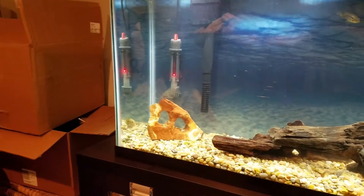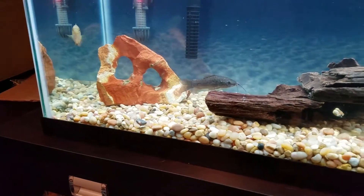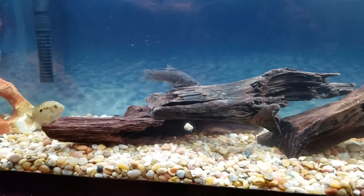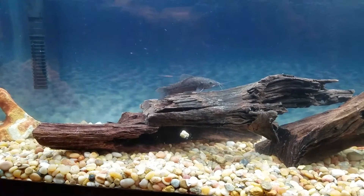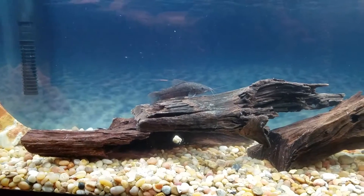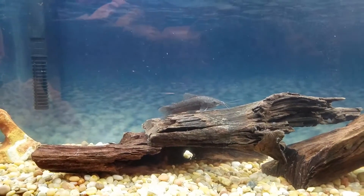What did we replace them with? That's right — this guy. This is a hoplo catfish, so interesting and cool. He is obviously a catfish, and he sometimes actually schools with my corydoras catfish that I have in the tank. He's not necessarily like a brother or sister, but more like a cousin to them.